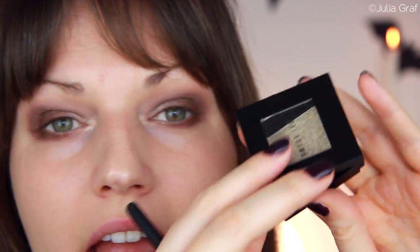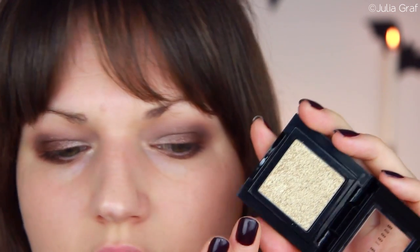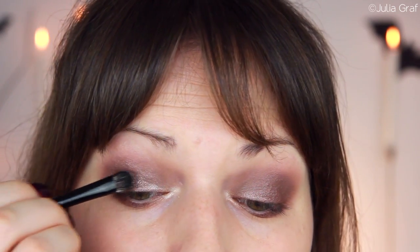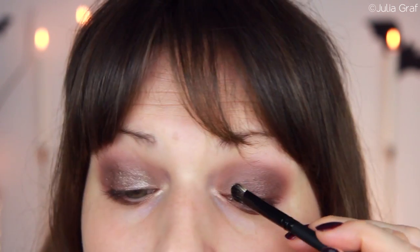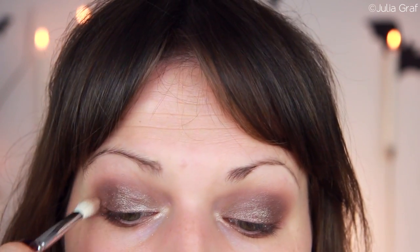Then I'm going to take this eyeshadow which I bought when I was working at Bobbi Brown — I had the artist discount, so I bought this one because I actually used it on a ton of my clients there. It's the Sparkle Eyeshadow in the shade Sunlight. It doesn't really have much color — it looks gold but it's more of a really sparkly eyeshadow. I'm just going to pack a little bit of that on top of my lid and it gives this sparkling effect. Just going to blend that out a bit.